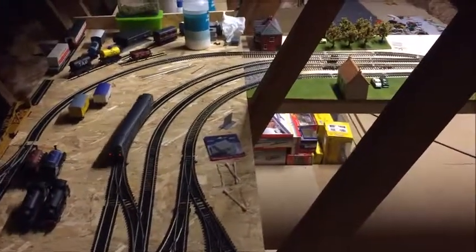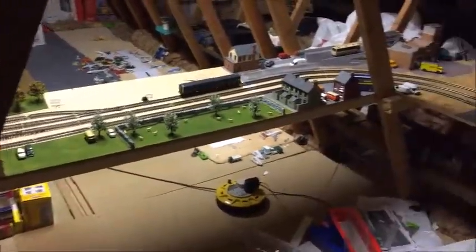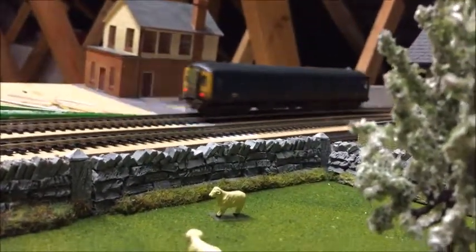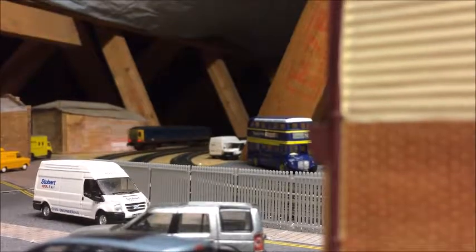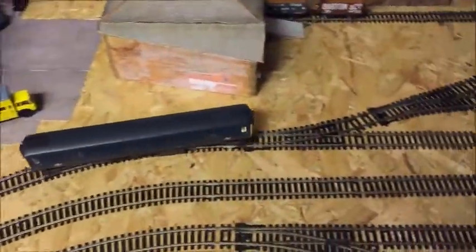We'll get an overview of her going through the fiddle yard, just going round the corner at the end there. I'll get you some shots of her running through the scenic sections so you can really see what she looks like on a more scenic level — that does her a bit more justice, I think. You may also notice that there have been a few changes to the layout itself, and these will obviously feature in the next layout update, so make sure you tune in for that hopefully at the end of the month and at the end of the year as well.